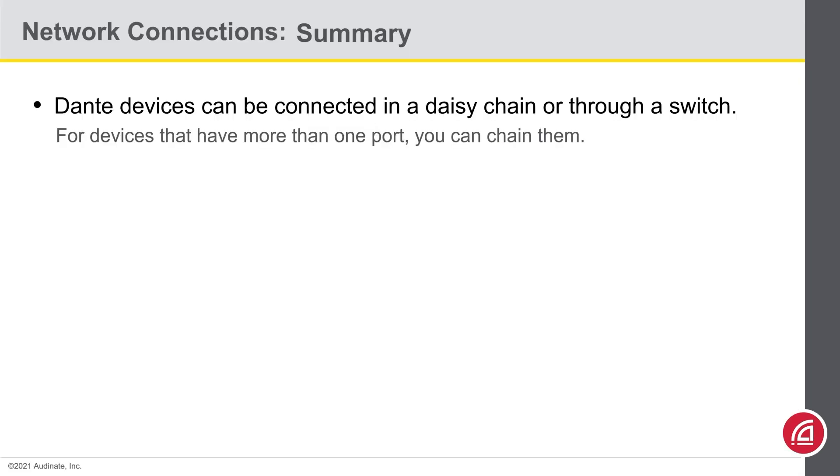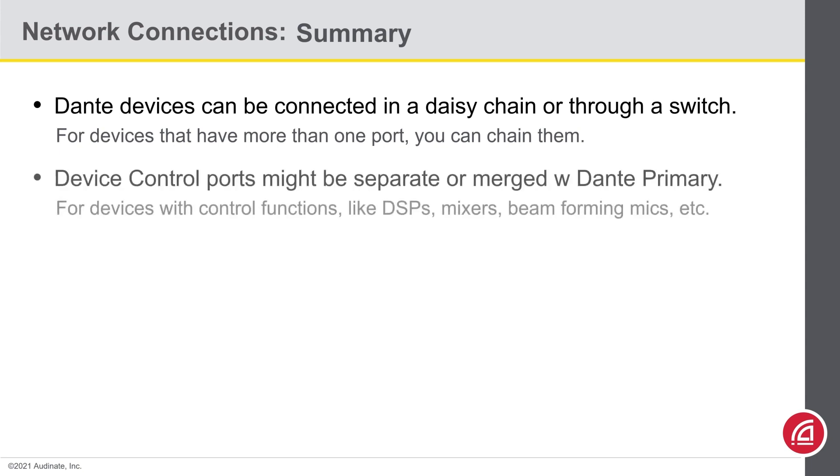In summary, Dante devices can be connected in daisy-chain or using a network switch. There is also a redundant mode available, but that will be covered in our Level 2 certification. Many Dante devices also have device control ports, but this functionality is unrelated to Dante per se. The control port might be offered on a discrete RJ45, or it may be combined internally with the Dante primary port. For details on your specific product, check its instruction manual.